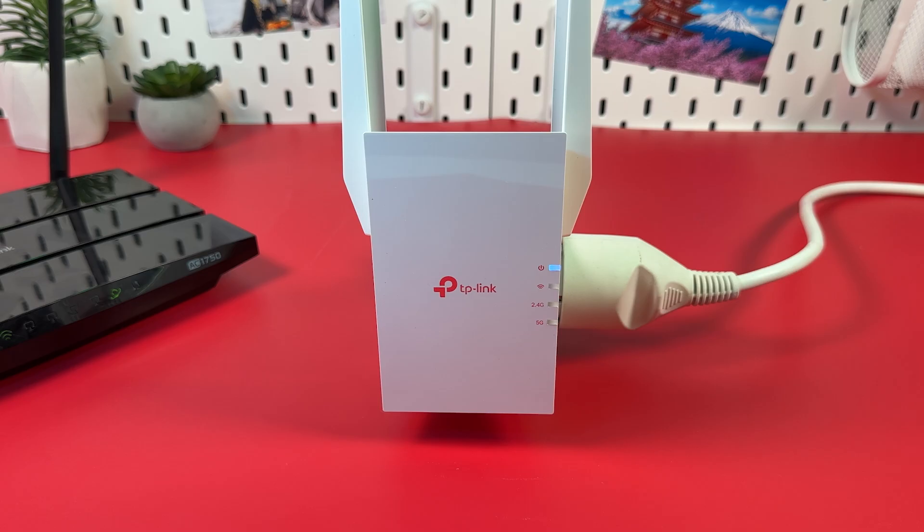Step 1. Plug your extender into a power outlet next to your router and wait for the power indicator to stop blinking.